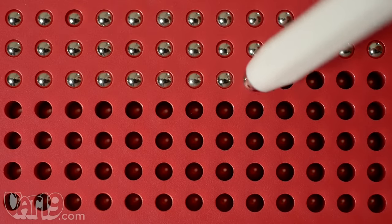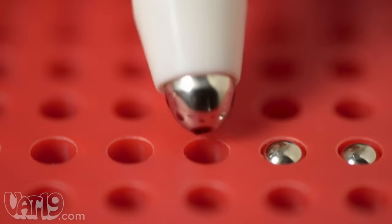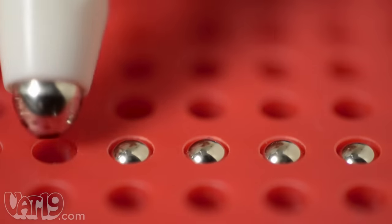The grid is made of individual wells, each containing its own metal bead. The magnet at the end of the stylus pulls the bead to the top of the well, where friction keeps it in place.